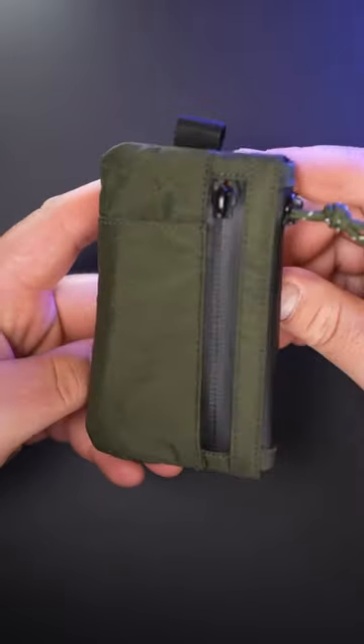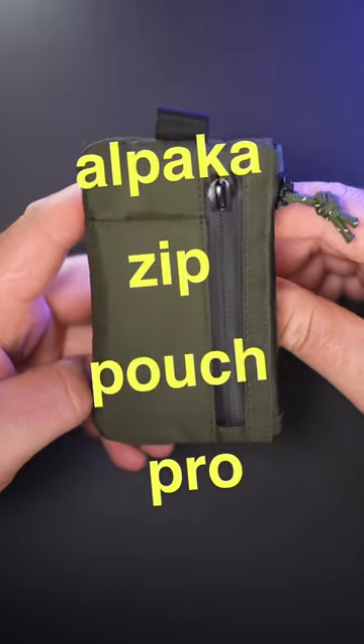Guys, what is good? It's your boy Big Drizzlax. Today we're going to be having a look at this Alpaca Zip Pouch Pro.